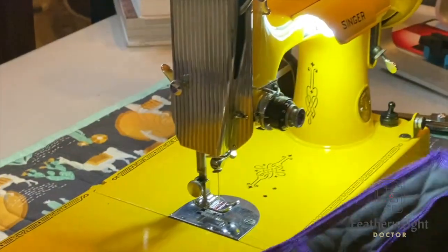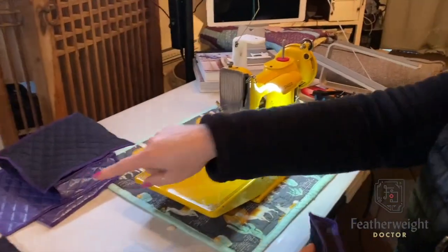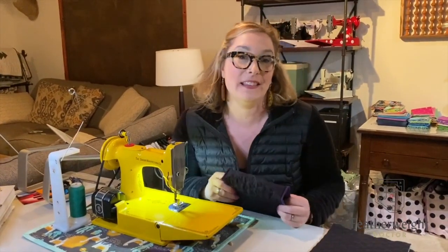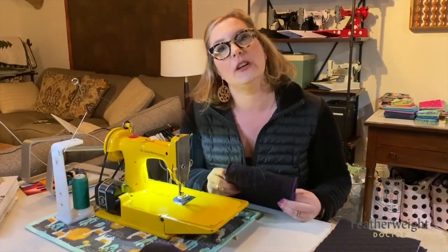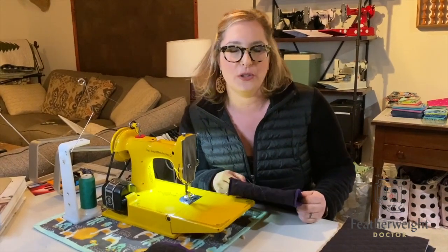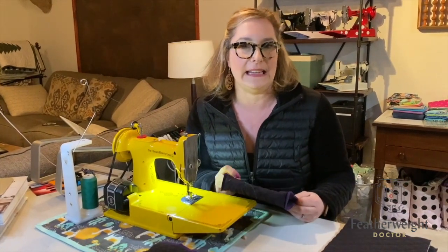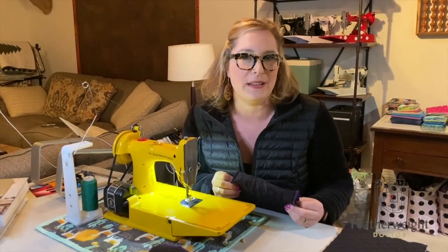And there we go — that is how you make a bed extension cover! If you like these types of videos, please subscribe to our channel on YouTube under Featherweight Doctor. You can also like us on Facebook or follow us on Instagram. If you have any other questions you'd like me to address in one of these educational videos, go ahead and email us at info@featherweightdoctor.com. Thank you for joining me this afternoon.